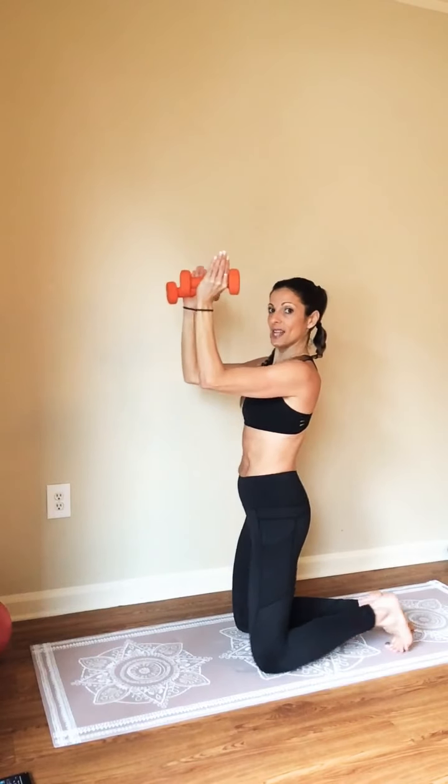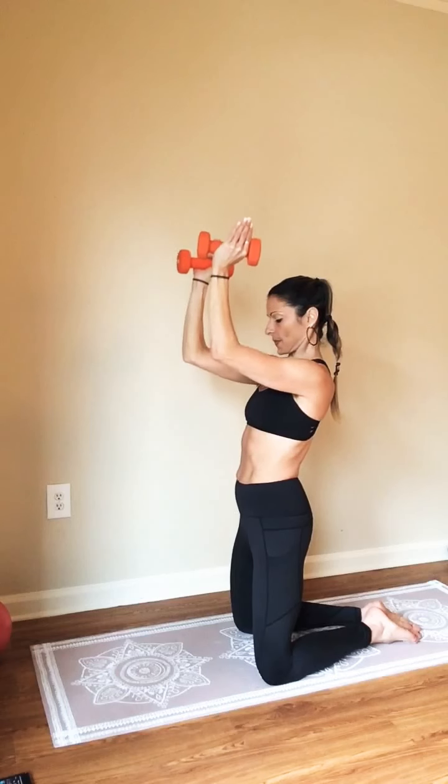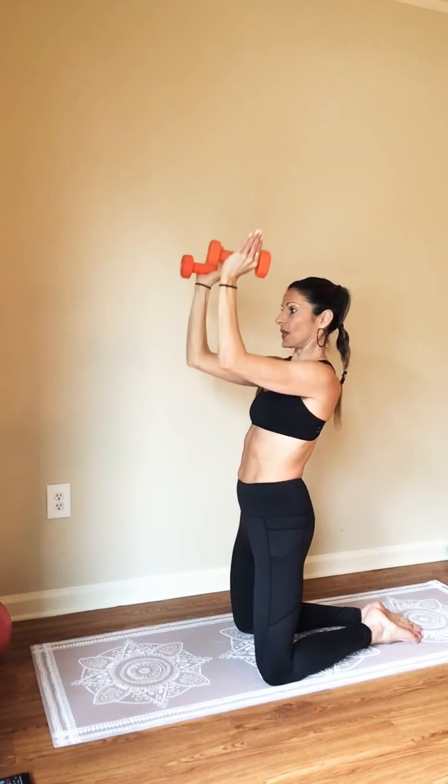Down an inch. Turn to the side so you can see. Nice — up, up, up, down an inch. One more. Three, two — now hold.